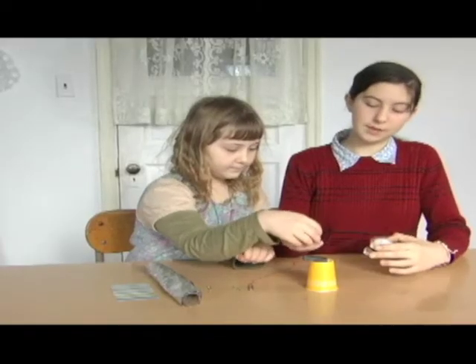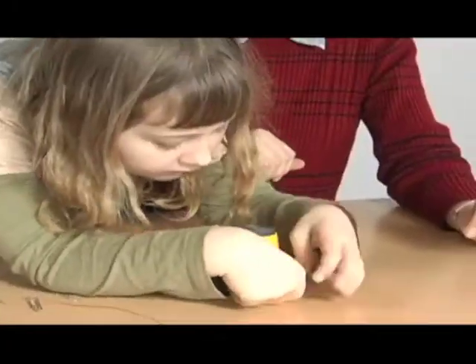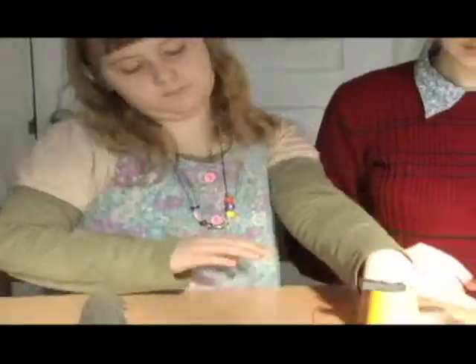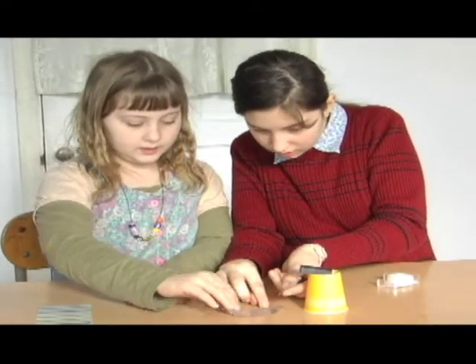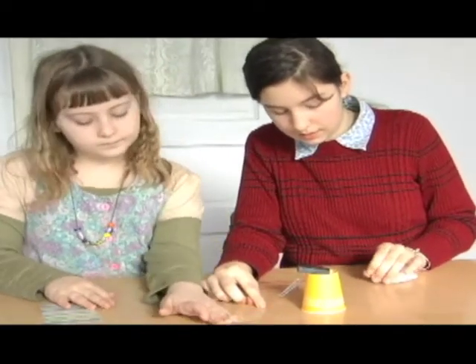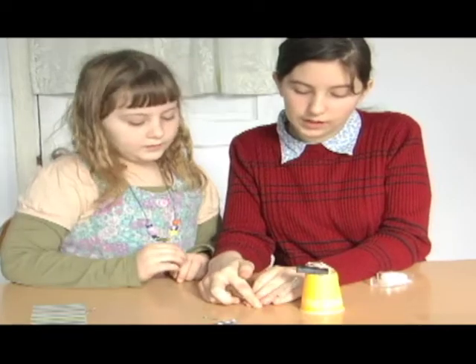We're going to tape the magnet to the cup. Then we're going to tape the cup to the table. Now, we're going to tape the string on the paper clip to the table, so that the paper clip will float like a balloon.